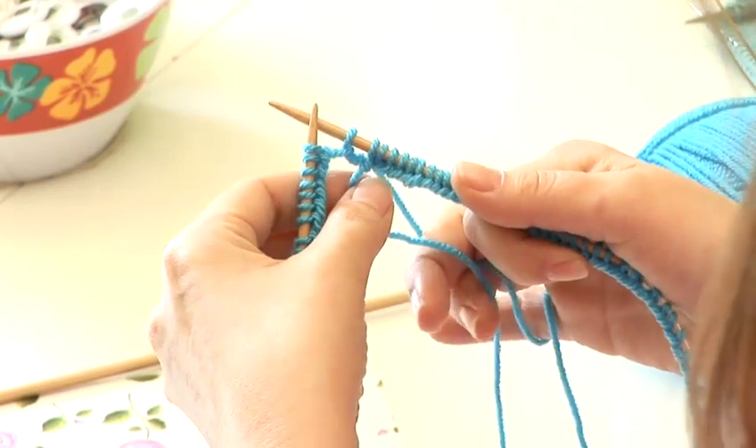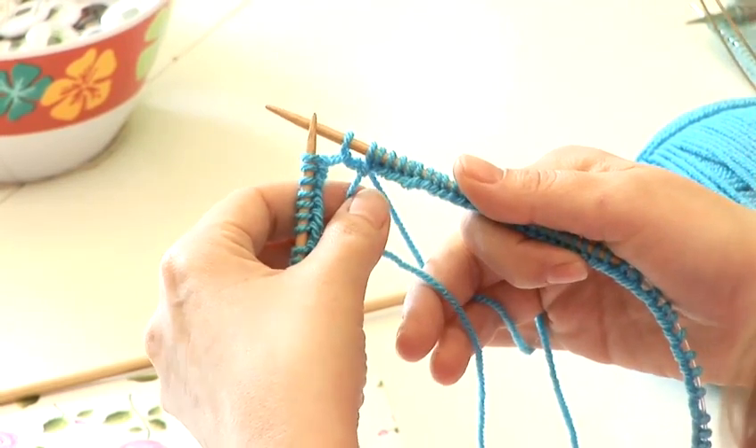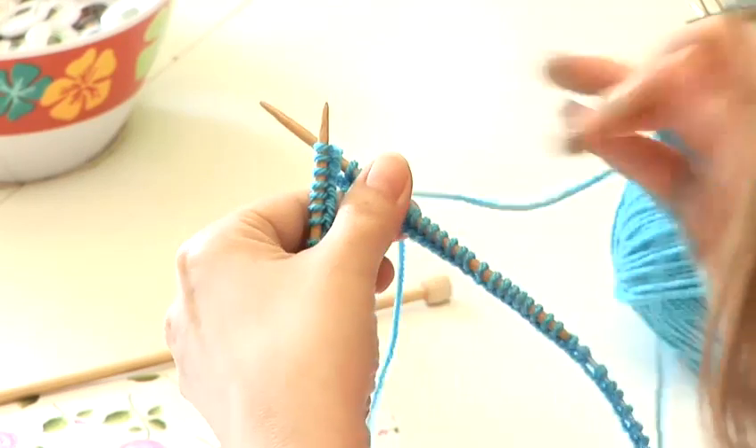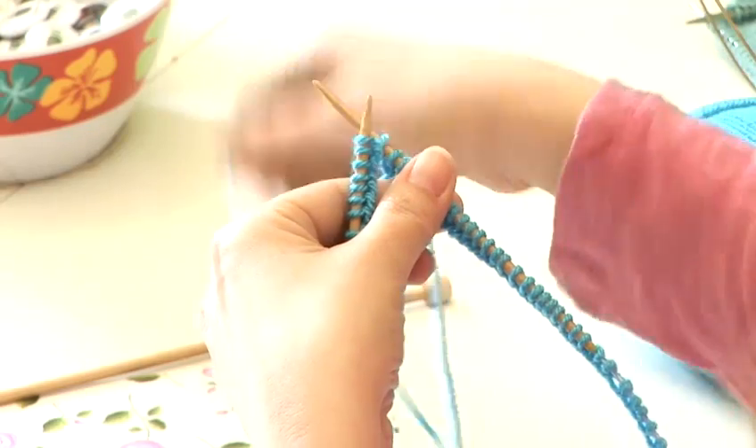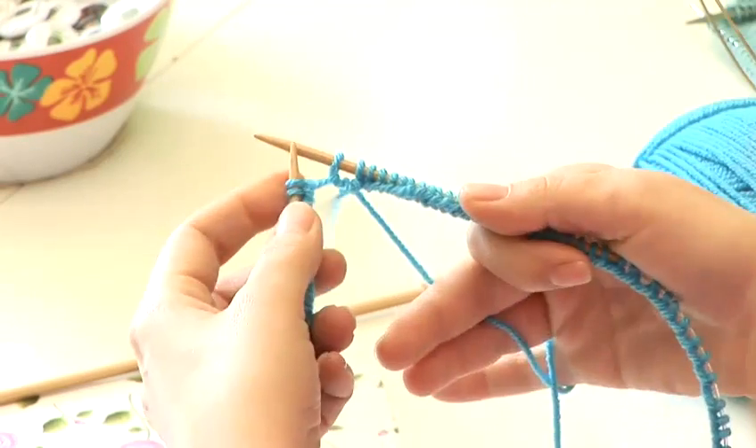You can place a marker when you join so that you know where the beginning of your round is. You can also look to see where the tail is hanging down, and that will be the beginning of your round as well. And that's how to use circular needles in knitting.